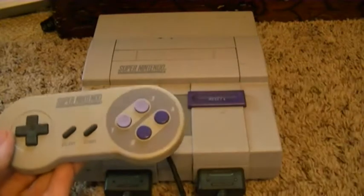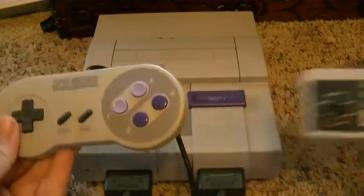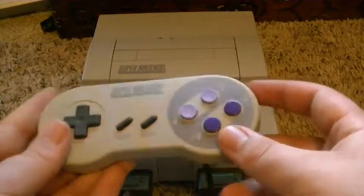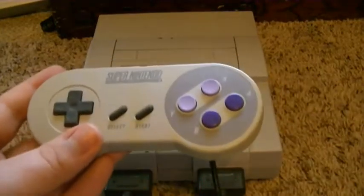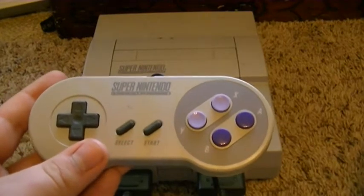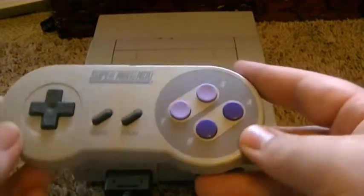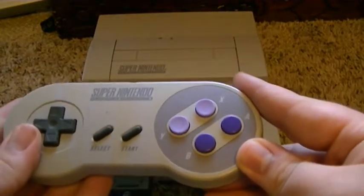Out of all the controllers, this is probably going to have to be my favorite controller. I think this controller is better than the original controller for the NES. I like the design a lot. I think it's a really nice design.